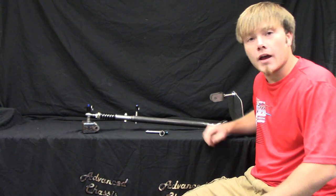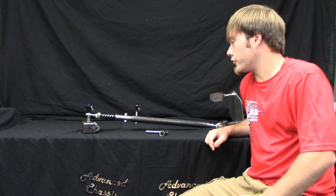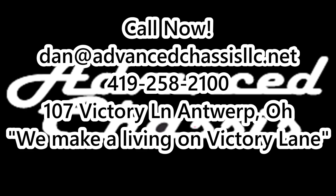Make sure to give us a call at 419-258-2100 or check us out online to order yours today at www.advancechassisllc.net. Thank you.